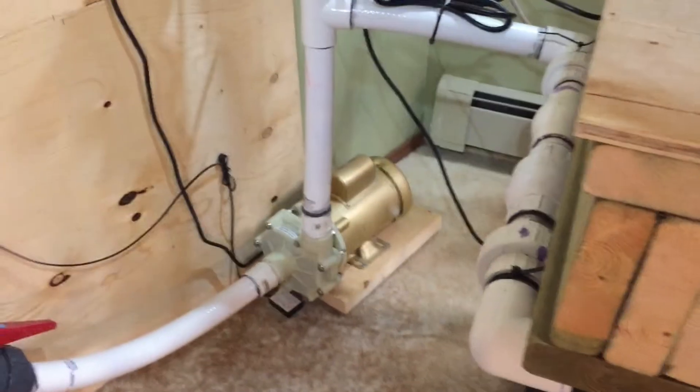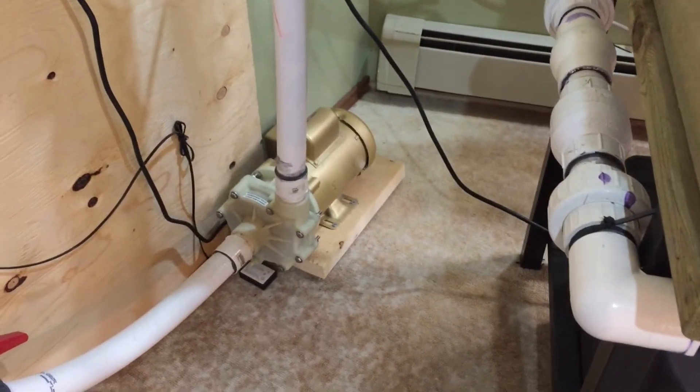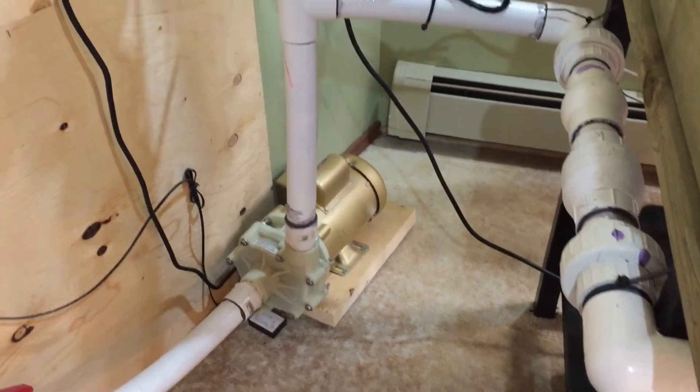All running still from the Reef Octopus Hammerhead Gold. Going to be picking up another one here soon probably, just so I have a backup — maybe I'll plumb it in.